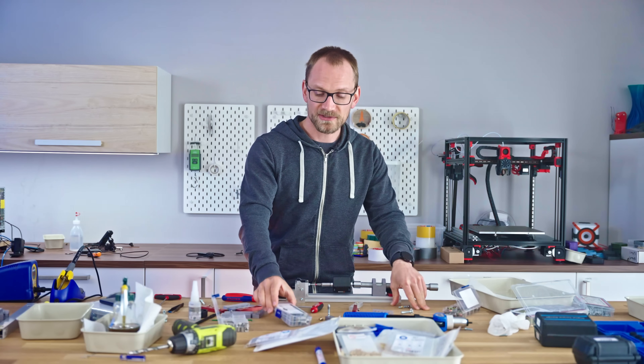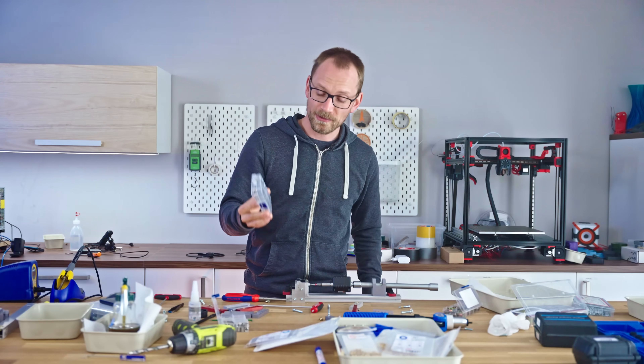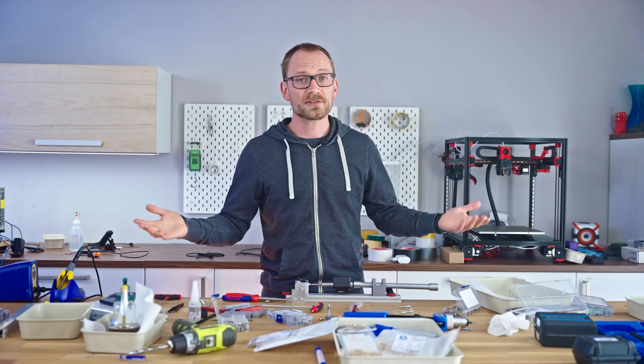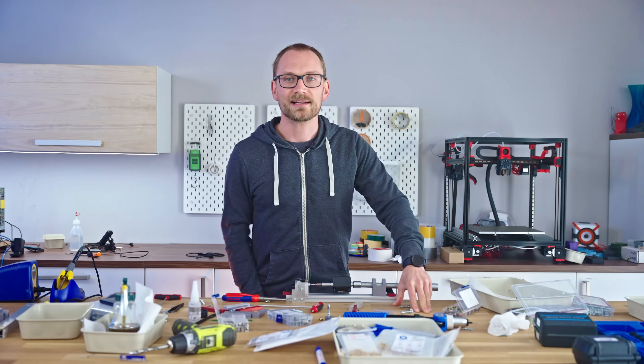I'll be stocking up on these self-tapping inserts — these are my favorite from the test for sure. If you want to grab any of the options I tested today, the links are in the video description. If you learned something, consider leaving a like, subscribing, membership, Patreon, share — keep on making, and I'll see you in the next one.